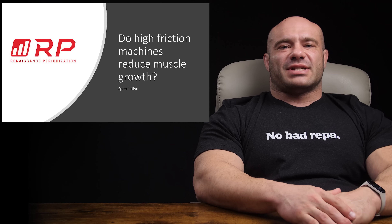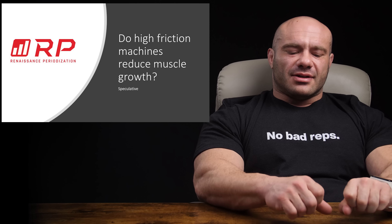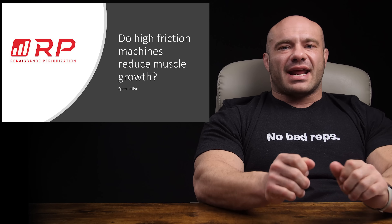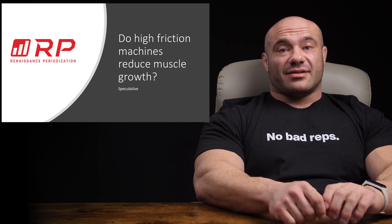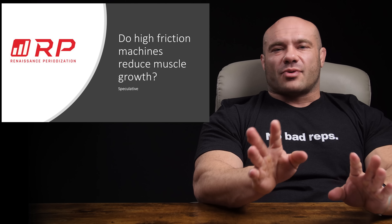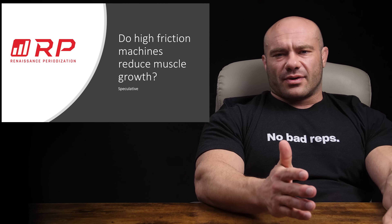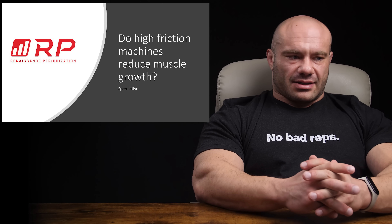Hey folks, Dr. Mike here for Renaissance Periodization. Today's topic is an interesting one — it asks the question: do high friction machines lead to less muscle growth per any unit of effort? I'll tell you up front, this is very speculative. A lot of our videos you can take to the bank as probably true. This one is just some food for thought for you guys to think about and see if your own experiences or your own assessment of the situation logically lines up with what I'm saying.